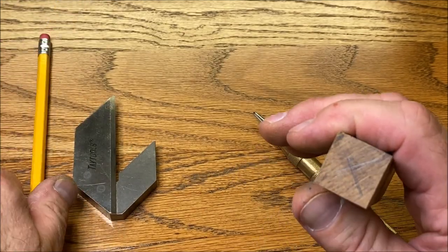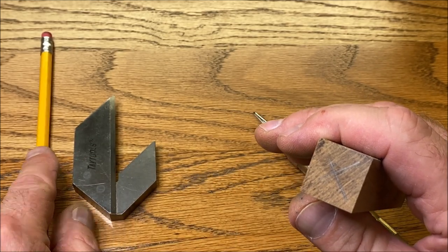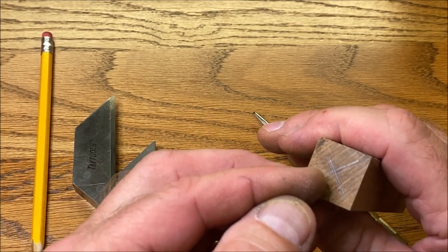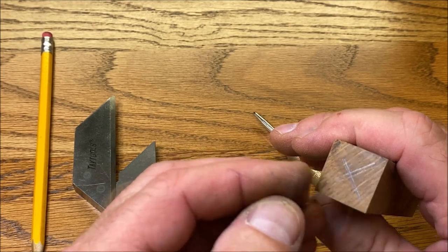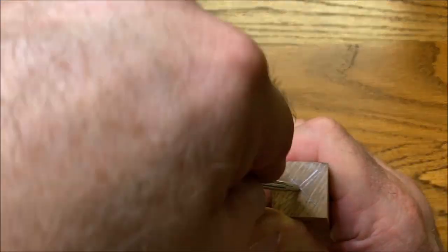You always want to mark all four corners — you'll notice there are four lines on the blank. The thickness of the pencil lead will not put me dead center of the blank, so by marking all four corners we can then find dead center.